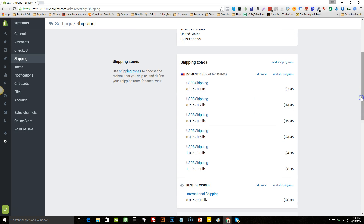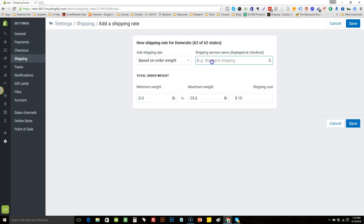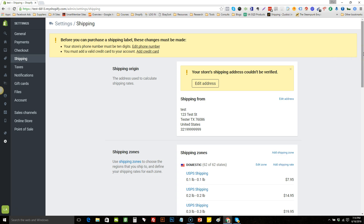Add another rate based on weight. This one is for one paid item and two to three free ones — so the range is 1.2 to 1.3 — and I like to charge $12.95 for that. Save it. Again, this is just my preference; you may want to tweak the numbers, but this is what I found worked best for me.